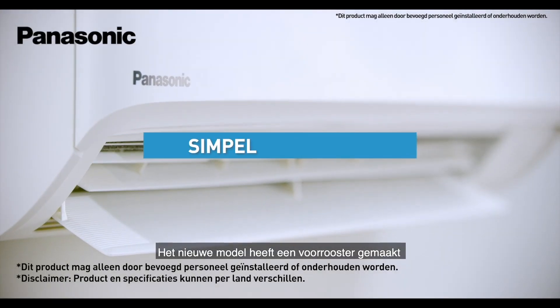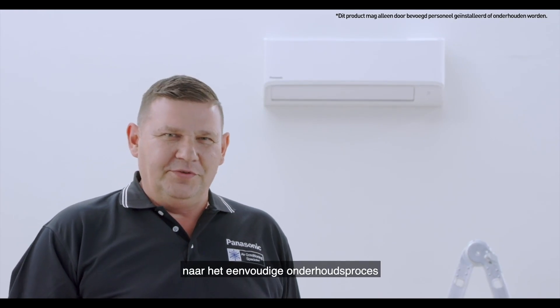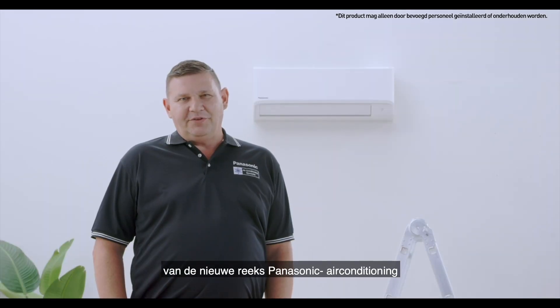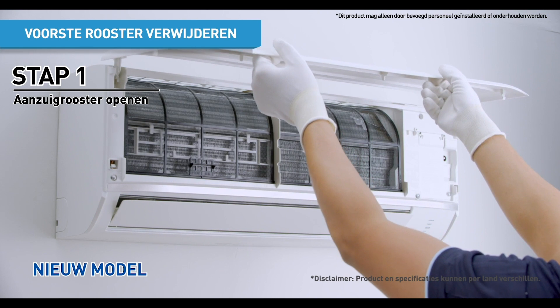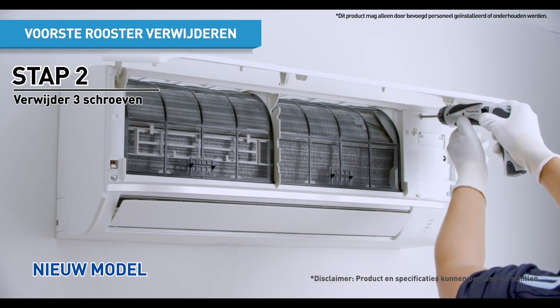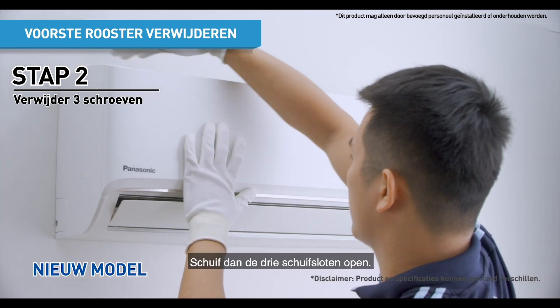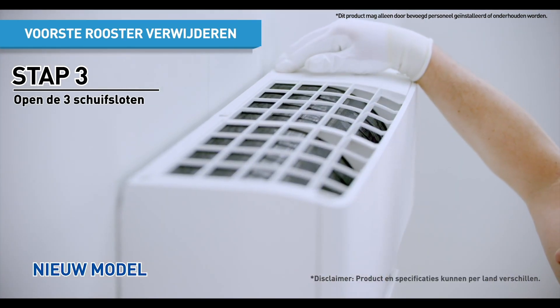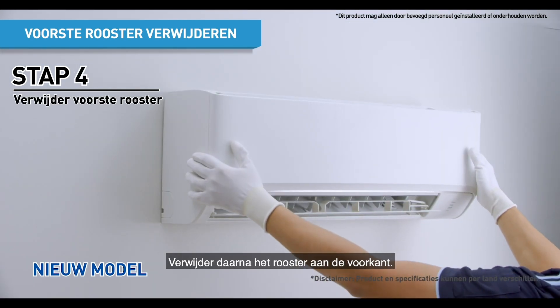The new model comes with a one-piece front grille design to make servicing easier. Let's take a look at the easy servicing process for the new range of Panasonic Air Conditioner Inverter Models. First, open the intake grille and remove the screws. Next, slide the three slider locks. Once done, remove the front grille.